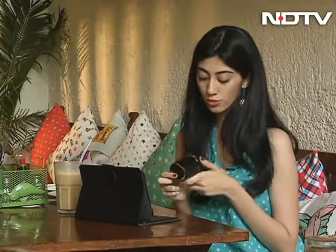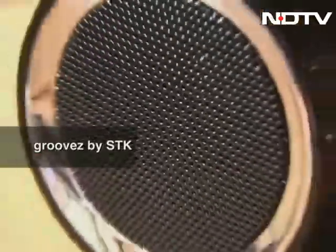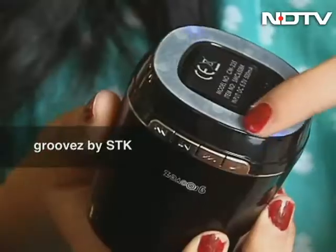This is entertainment. This is Groove's Bluetooth speaker. It's really cute and actually it looks really nice and sleek. It comes with an anti-slip bass.